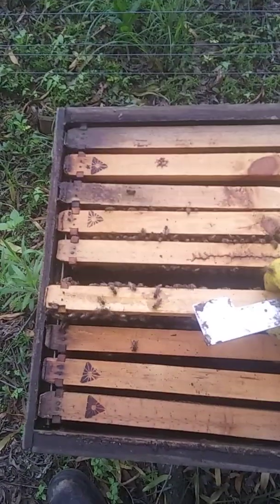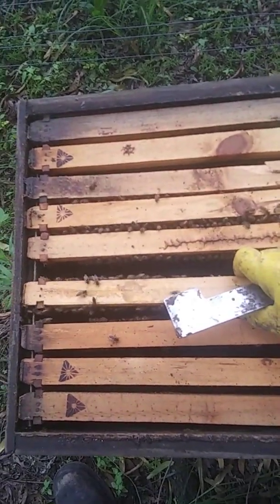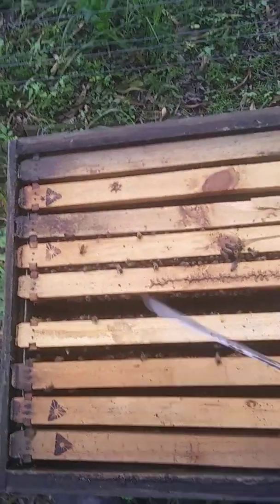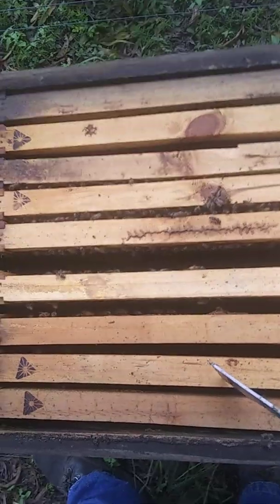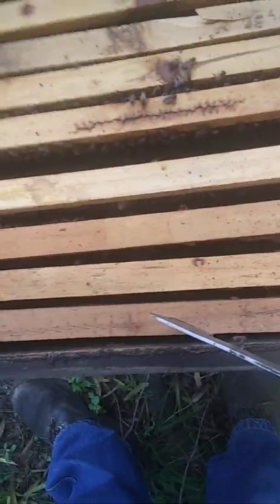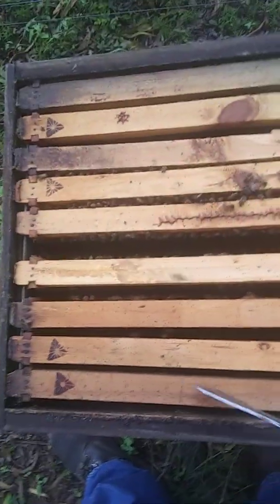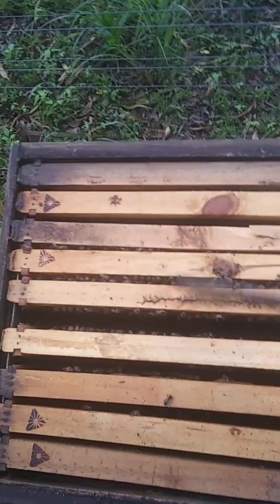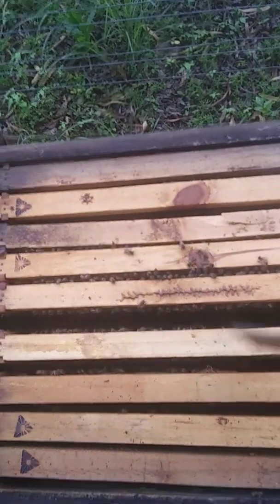So as I was saying, the queen won't move past the food stores. You'll find all the brood will be here in the middle, and then food stuff on the outside. So what we'll end up doing is — like this comb here, it was empty — we'll move that to the inside to give the queen more space to lay, and move the food to the outside.